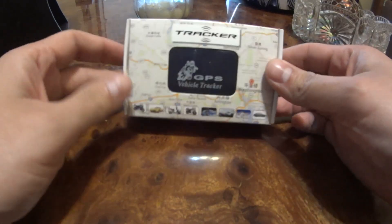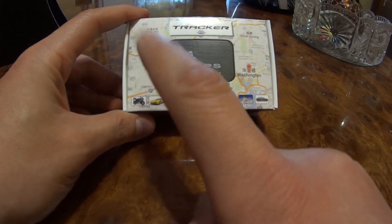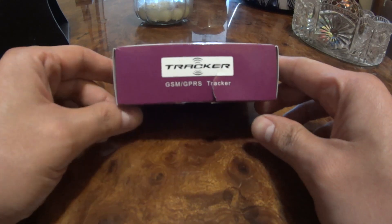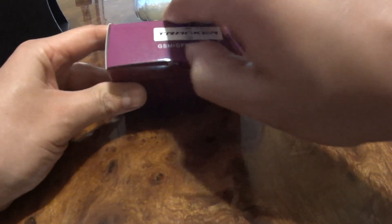Today I'm going to review and install this GPS tracker — but it's not actually GPS. As you can see, it's a GSM GPRS tracker, more of a cell phone tower-based location device.